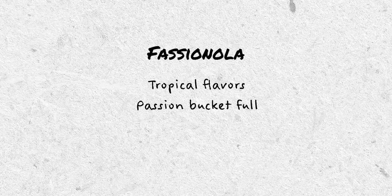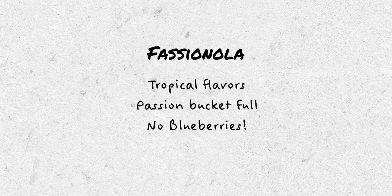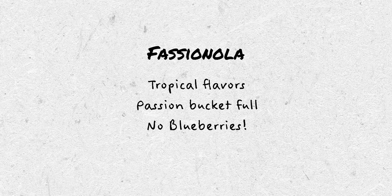Since there is no real Fashionola recipe, I made one up — and that is the great consensus about Fashionola: there is no consensus, so you can do whatever you want. The only guiding principles I had were tropical flavors, passion fruit has to be the most prevalent ingredient, and no blueberries — no particular reason, just didn't want the flavor or the color. And since it is strawberry season and I like strawberries, I wanted it to be heavy on the strawberries.